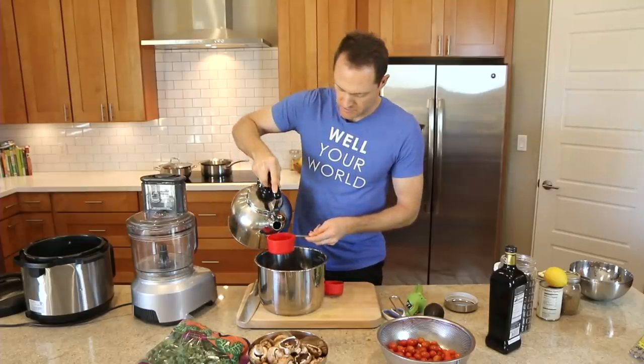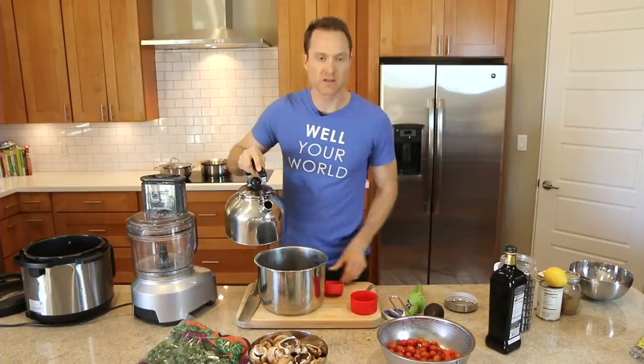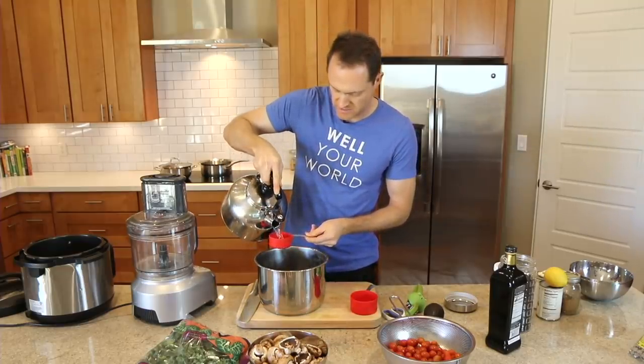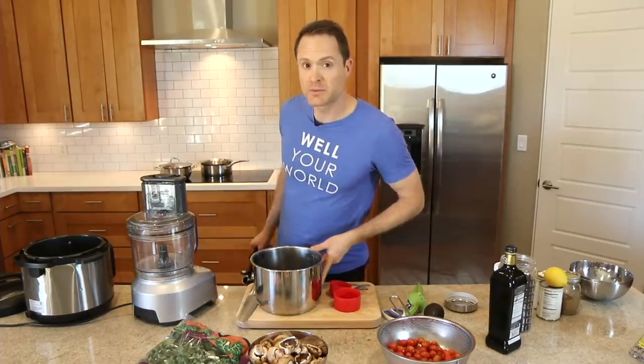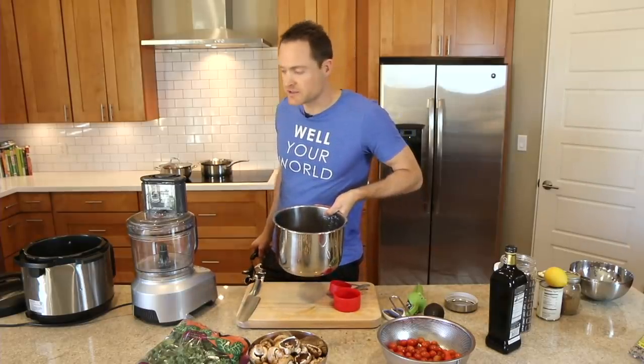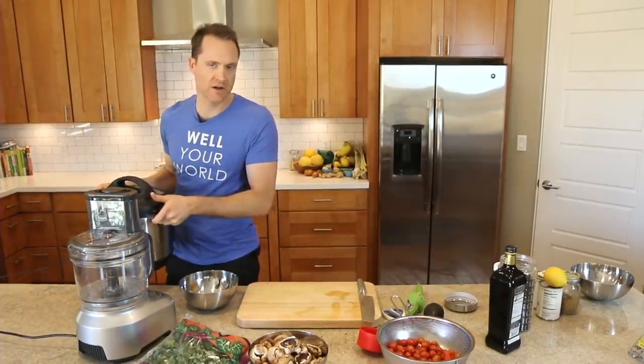Then I'm going to throw in two and a half cups of water. I'm using boiling water just because it'll heat up the Instant Pot a little bit faster. Either way: two cups of rice, two and a half cups of water, and then we're going to do 22 minutes on high pressure, natural release. Let's get it going. We'll set this aside and come back to it when it's ready.